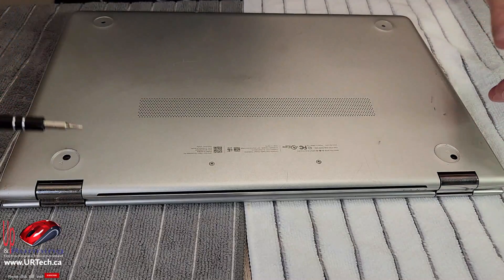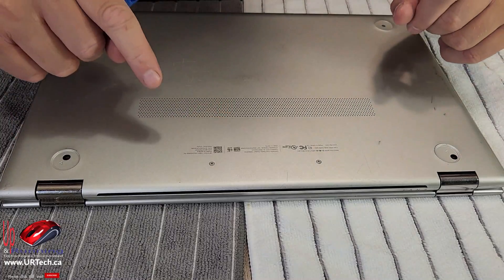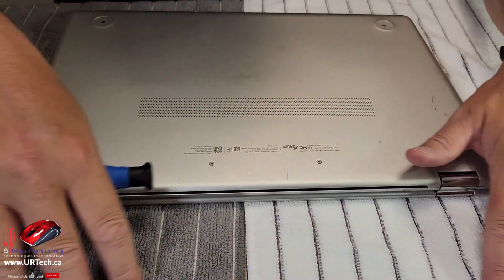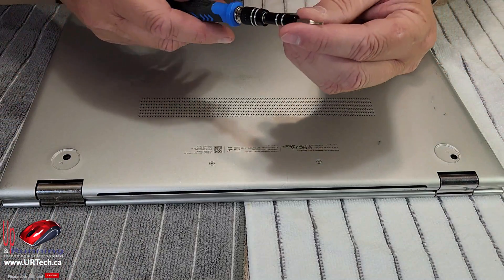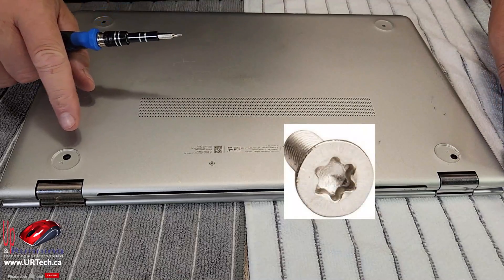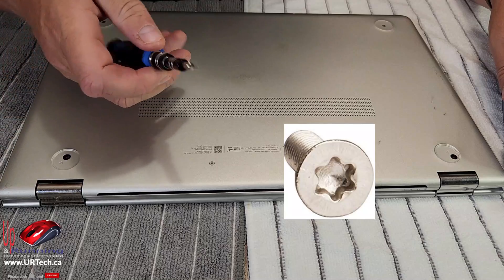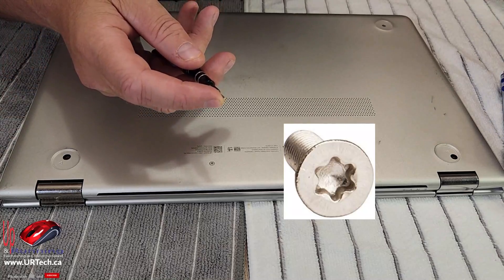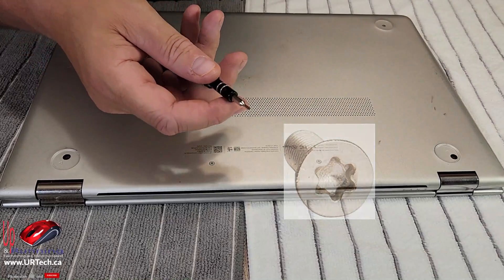For those of you who have seen the channel before, you know that I have a proper workbench, but I'm assuming you don't, which is why we're doing this on the kitchen table with a couple of soft tea towels. In this particular case you are going to need some specialized tools, which is unfortunate because normally with newer machines they don't use Torx anymore — except Apple. In this case they are using a Torx, and it's a Torx number five.